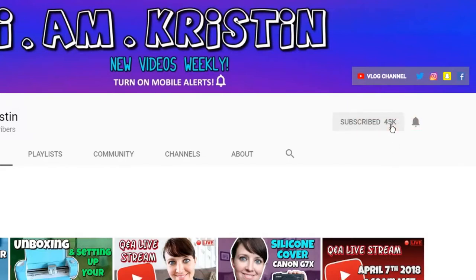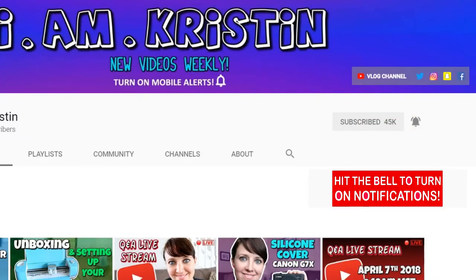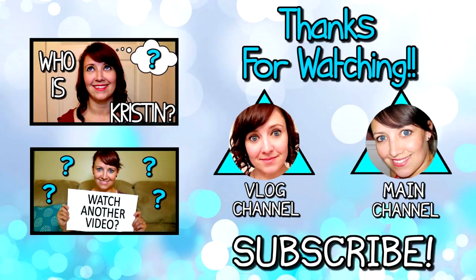All right guys, that's it for today's video. I hope you liked it and if you did please give me a thumbs up. Don't forget to leave me comments below so I know you're here, and also leave me video suggestions for other how-to videos you'd like to see. If you are new to my channel don't forget to subscribe and hit the bell so you're alerted when I upload a new video. I'll talk to you later — I'll see you in the next video.